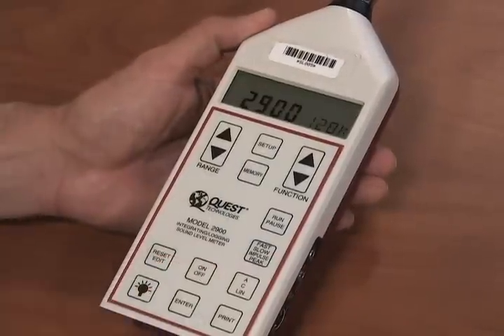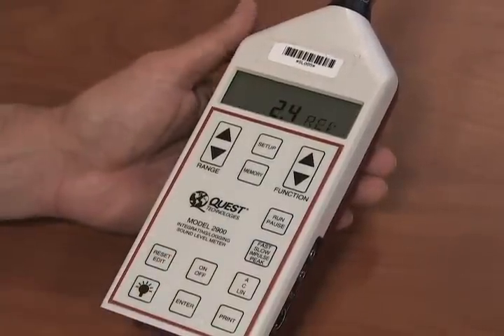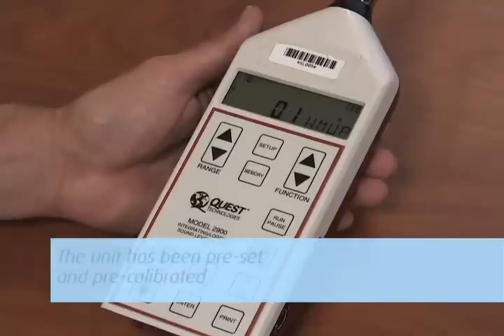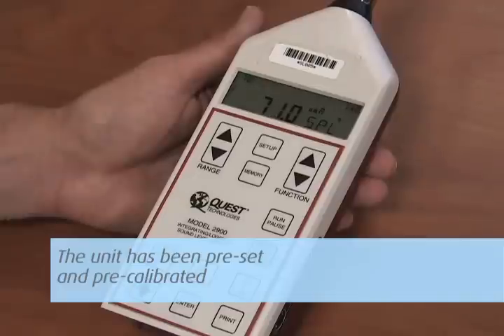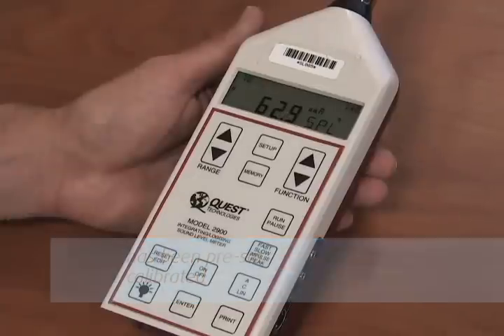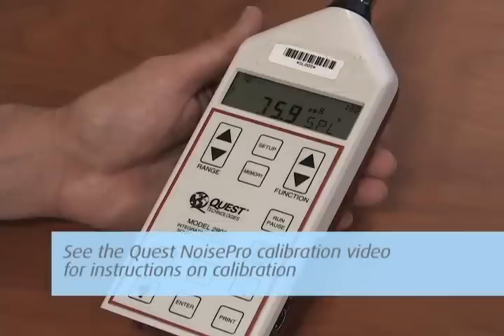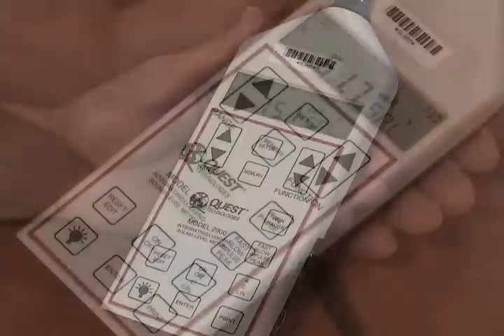Press the on-off button to turn the unit on. The unit will immediately begin to take readings after a short diagnostics check, but will not be data logging. The unit has been pre-set and pre-calibrated. If you would like to verify, perform a pre- and/or post-calibration. You will need to order the calibrator. See the Quest NoisePro Calibration video for instructions on calibration.